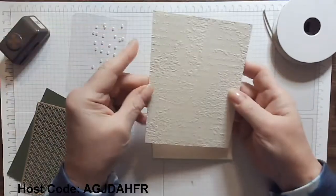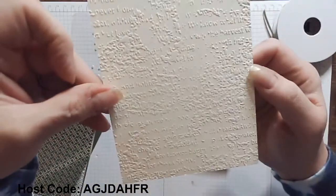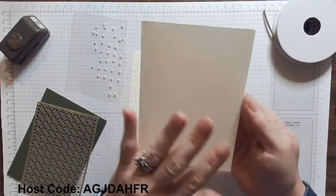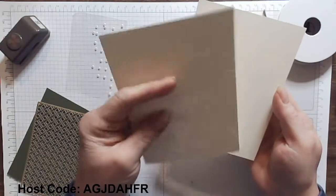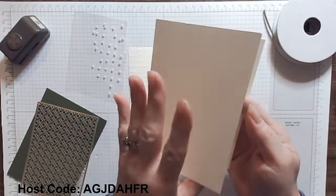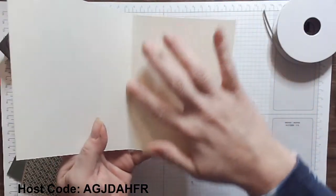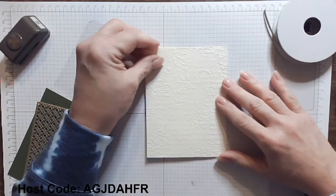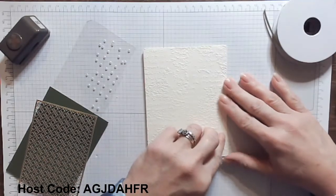I have a panel that is 5¼ by 4 that I embossed with the Time Worn Embossing Folder. One of the reasons why I do this is I do not like to emboss on my base cardstock. I find that when you use an embossing folder, it makes the cardstock feel a little thinner, or maybe it breaks the fibers a little bit, so I want the weight of my base to stay heavy. Also, I don't like to see all the embossing on the inside flap — I prefer that our eyes focus on the wonderful sentiments. I like to do a panel at 5¼ by 4¼, or 5¼ by 4.